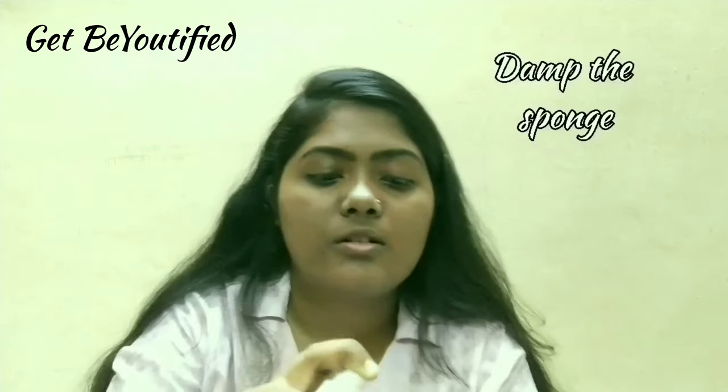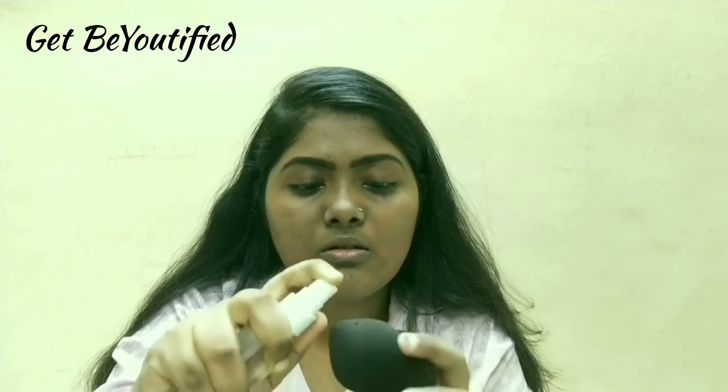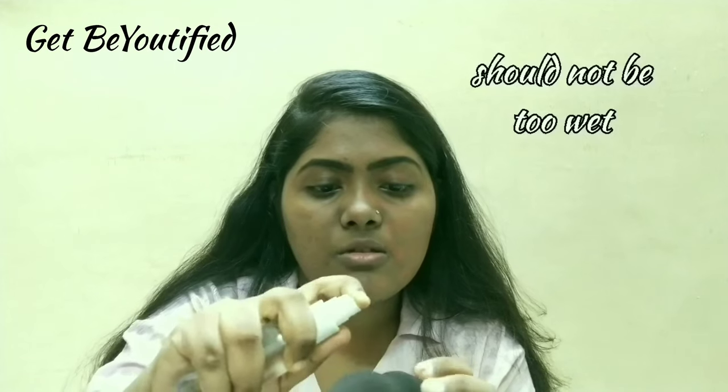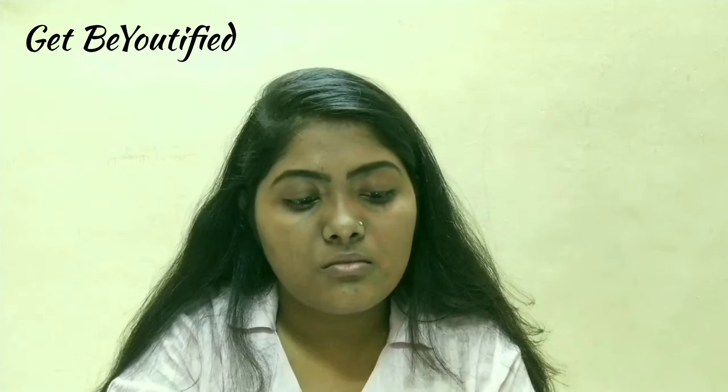I'm going to damp the beauty sponge a little bit. Make sure not to squeeze out too little — you need to wring it out, otherwise it will absorb the product. Now it's ready to use.